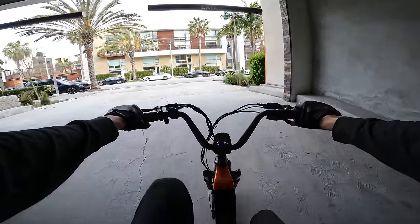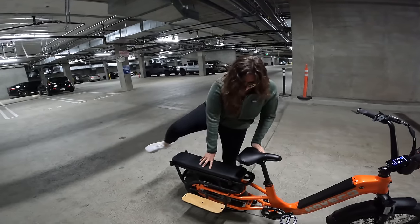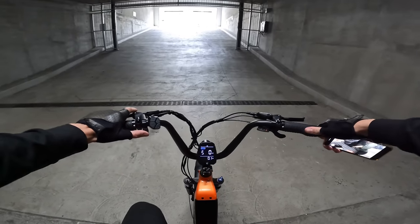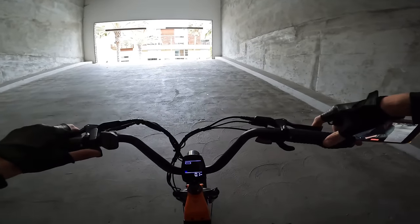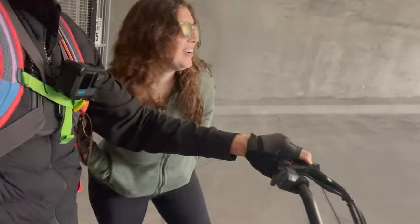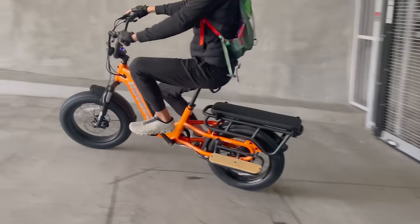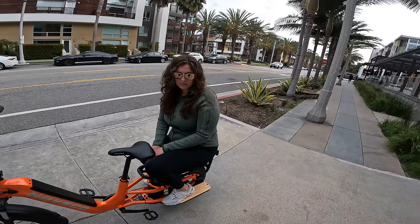We'll give it one more with pedal assist 5 and a torque sensor — just pedaling is totally fine. Let's go for a two-person ride — full throttle with a passenger on the back. The front wheel actually came off the ground on the zero-to-20 acceleration test with two people. It cuts off at 20 miles per hour until you unlock it. With an extra full-size adult on the back, you can definitely feel the handling change a bit — it's not really rated for that.